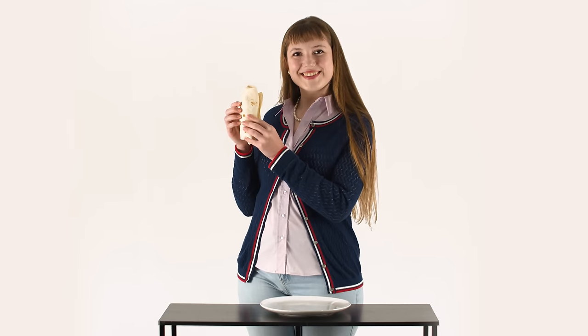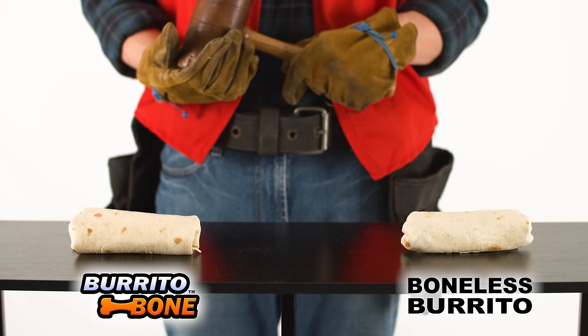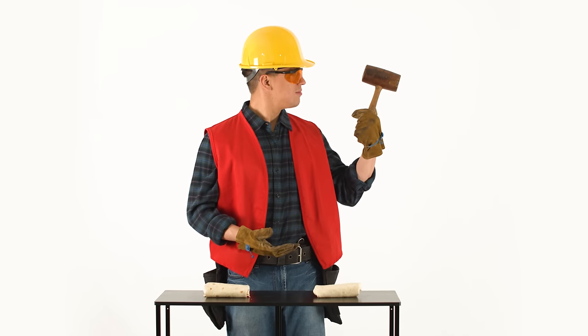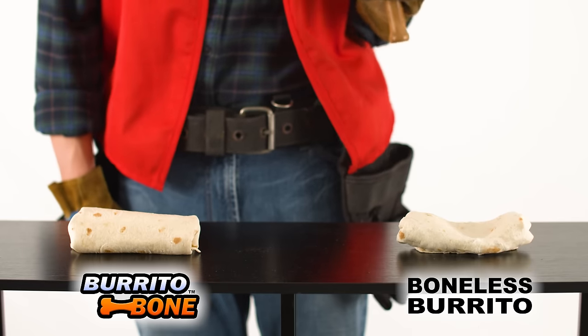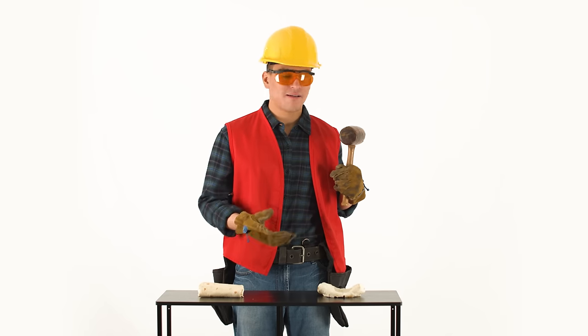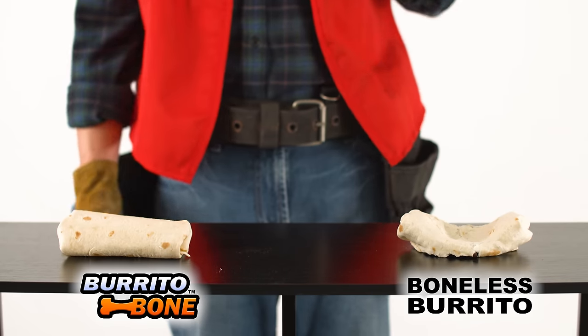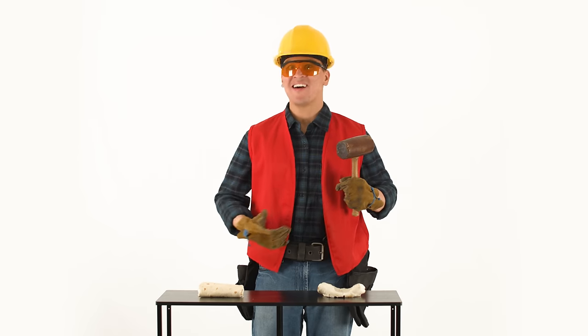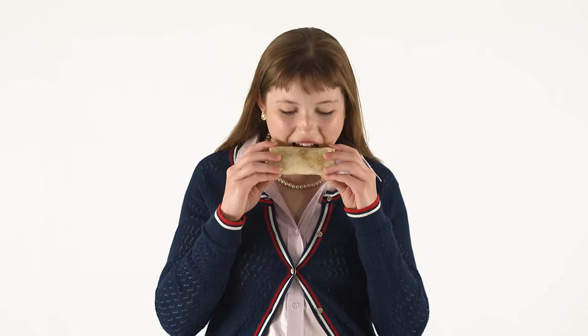A lot of people ask: is the burrito bone edible? Can you eat the bone with the burrito? No, of course not. Think of any other food with a bone in it. When you eat chicken wings or a rib, do you say, 'Mmm, can't wait to eat the best part — the bone part'? And then you eat the bone? Of course not.